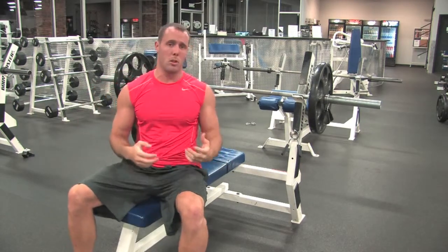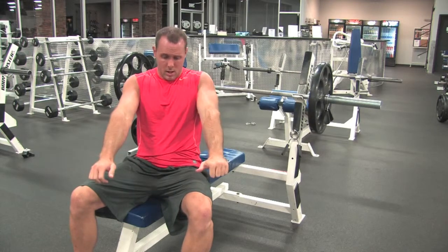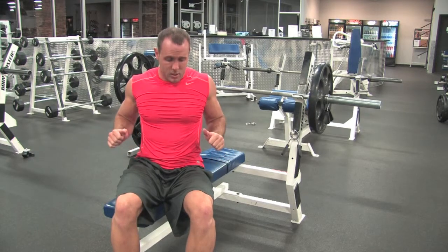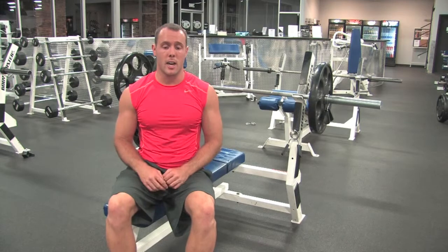Close grip bench press — designed to put a little bit more stress on the triceps. Instead of our arms coming down at 45 degrees, now we're bringing them right next to our side. Stretching that chest at the bottom, squeezing that chest at the top.